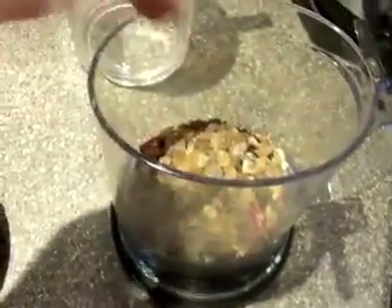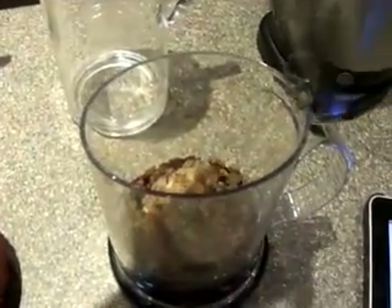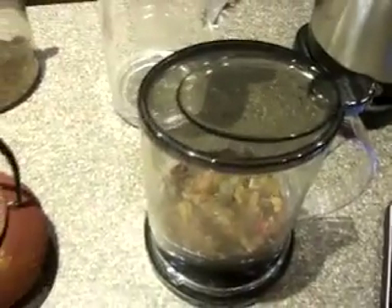Underneath the tea, there's a strainer that comes out so you can wash it. It holds the leaves from coming through, and that's how you're able to use the loose tea.